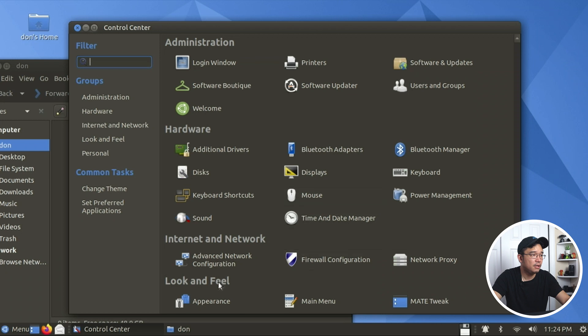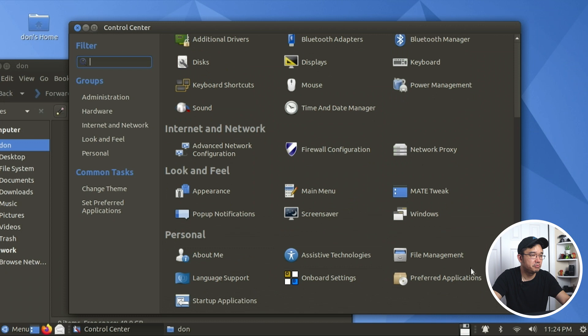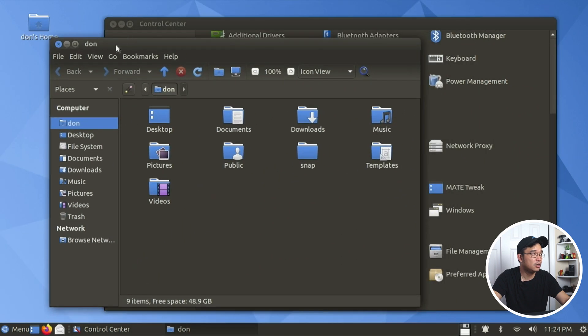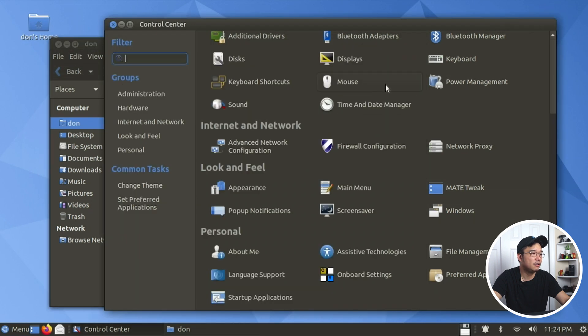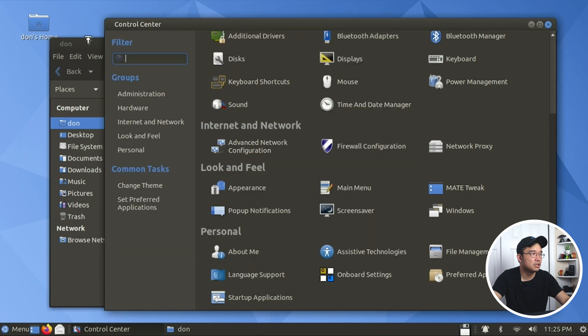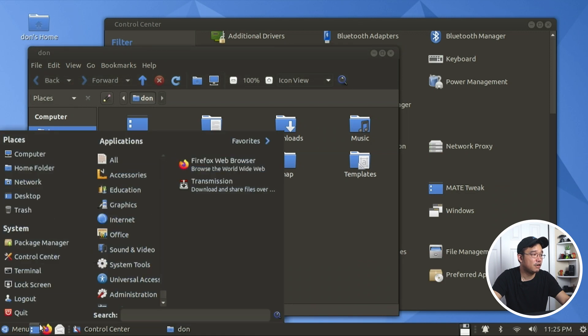Power management, appearance, main menu, windows - that's about it. Not too bad and it came with a lot of apps. I like the fact that you can change things so quickly. Why is the window close button on the left side? If I wanted to change it back to the right side, I go to Windows, Appearance, right with menu - and there you go.